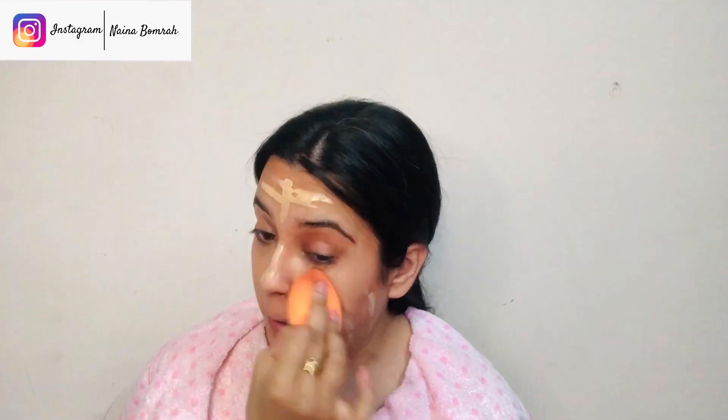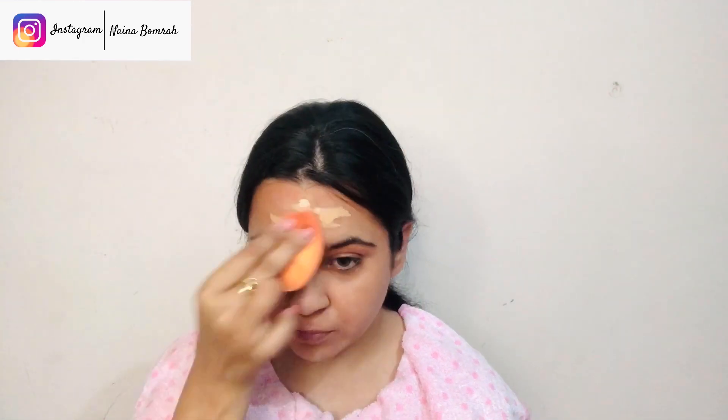Now that we have worked on our pigmented areas, we will move on to foundation. I am using Lakme 9 to 5 Primer Plus Matte Foundation in shade N200. This foundation comes with a very handy spatula, making product application easy. Remember to dab the product with the beauty blender, and also cover your neck area — if you don't, you will see an uneven skin tone. Never forget your neck.